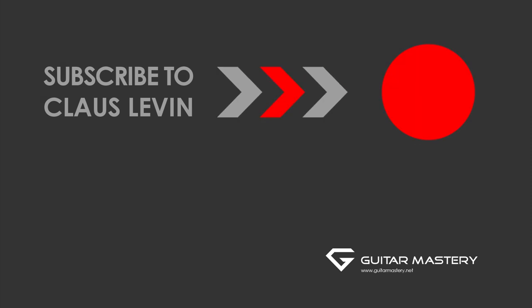See you in the next video. Subscribe for more free videos. Do it now.